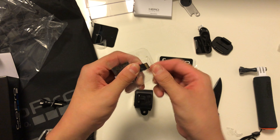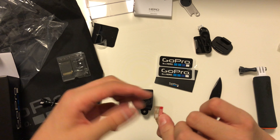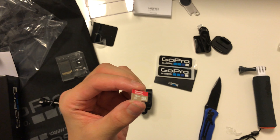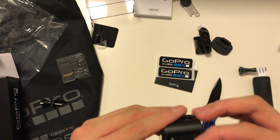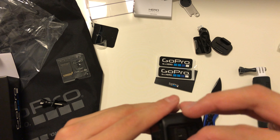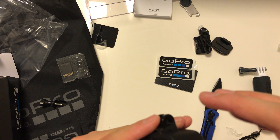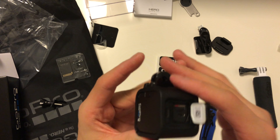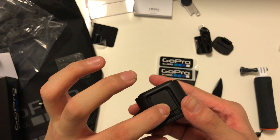We've got this tiny micro SD card — it's a SanDisk 16 gigabyte. We're going to put it in right there. Let's try this way... okay it's the other way. The micro SD card goes in at a slightly diagonal angle. Let's close that up.